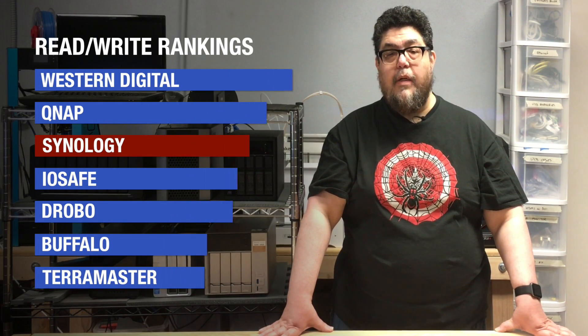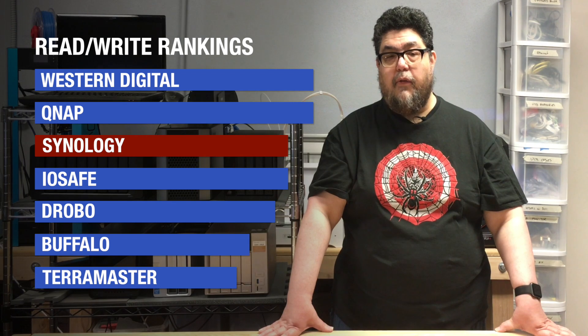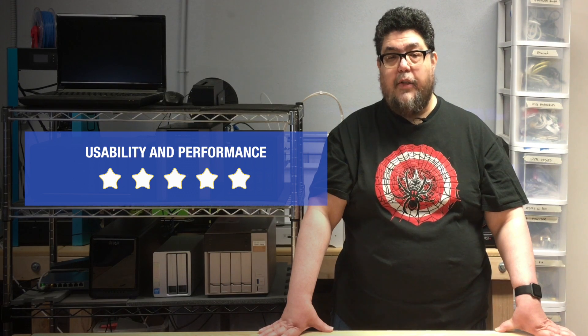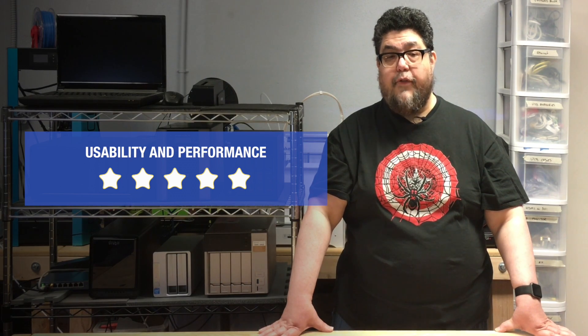Even though the aggregate speed benchmark was right in the middle of our seven contenders, everything else about performance and usability for the Synology is top-notch, earning it 5 out of 5 stars.